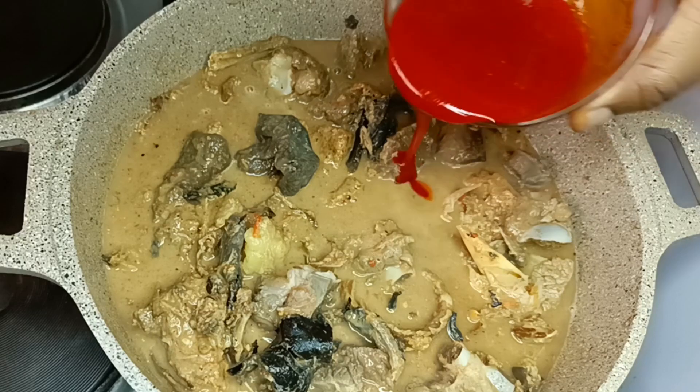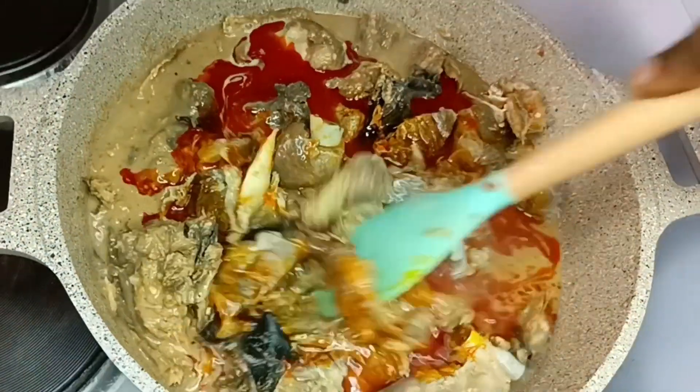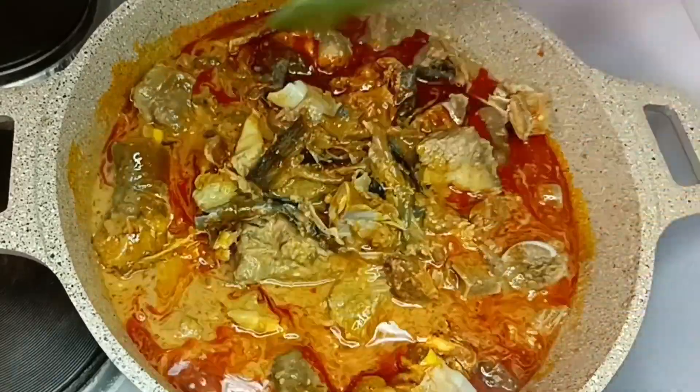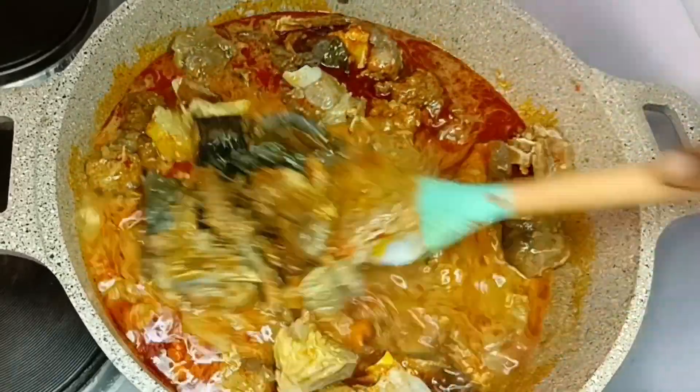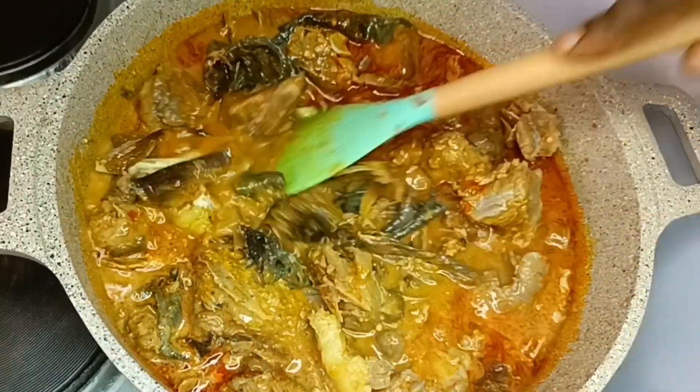I'll add a little bit of palm oil. I will not add much because we all know peanut brings out oil, so it doesn't need too much red oil — just a little bit. Then I'll cover it and allow it to cook very well.